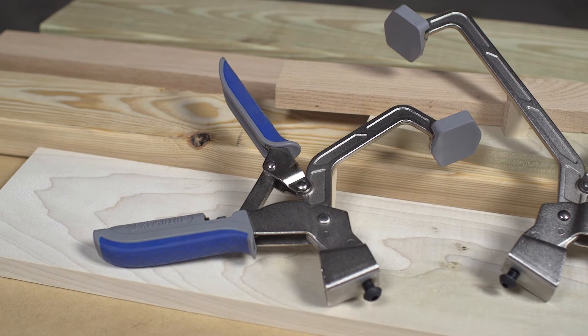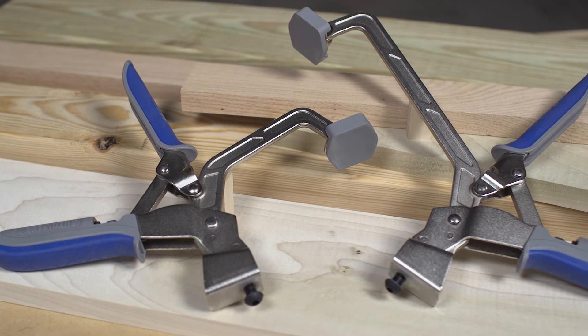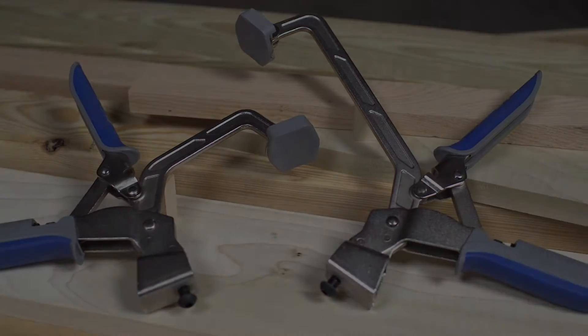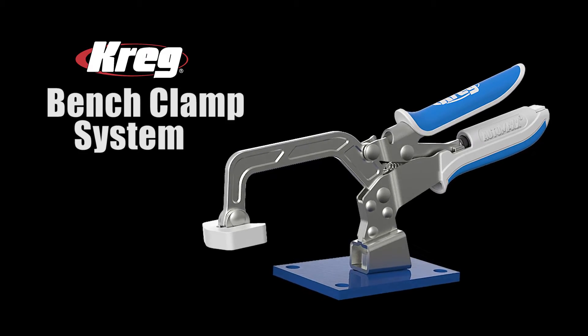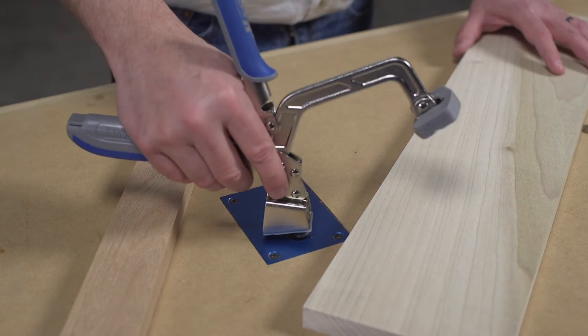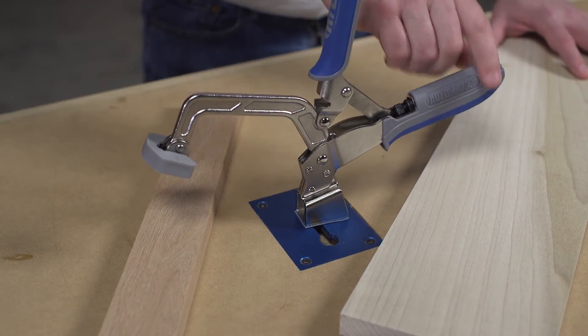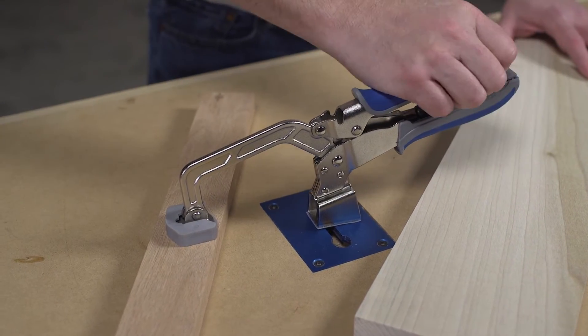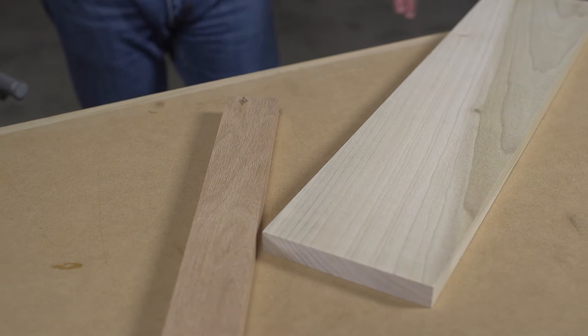Bench clamps are available alone or with several accessories that let you create a benchtop clamping station that best suits your needs. The bench clamp system features a three inch bench clamp and a clamp plate to create a 360 degree clamping station. The plate gets recessed into the benchtop so you can easily remove the clamp and have a flat work surface.